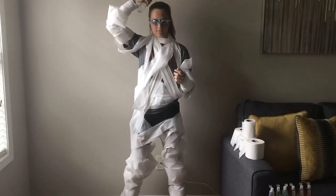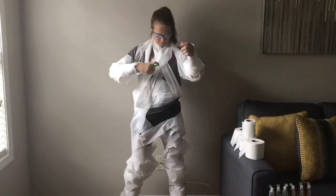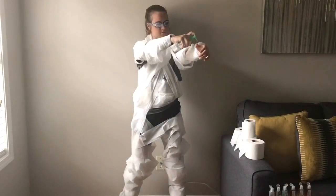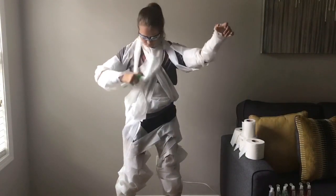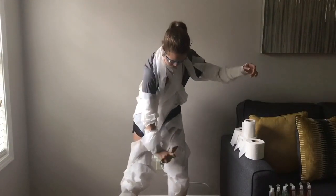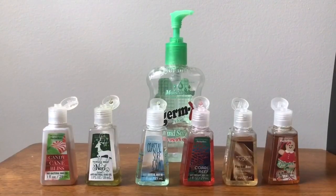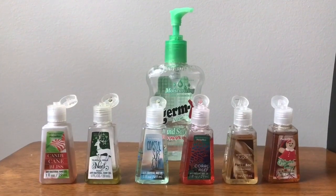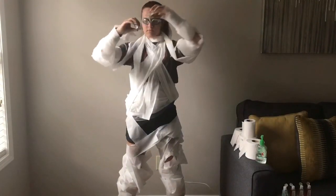Step three: thoroughly soak toilet paper wrappings in antibacterial sanitizing gel. Different scents of antibacterial sanitizing gel can be used to increase protection, and so people in public will compliment you on how good you smell.